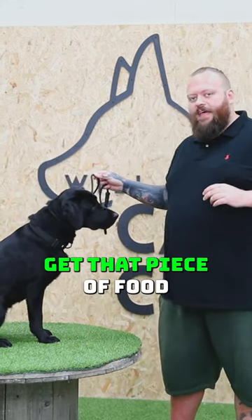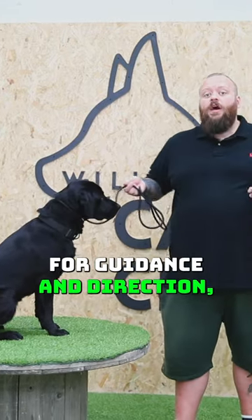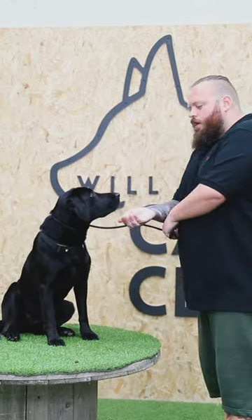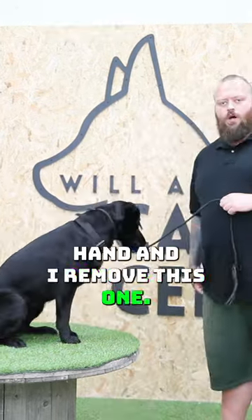I'm going to make sure that she doesn't get that piece of food. When she then looks up to me for guidance and direction, I'm going to reward her — leave it. When she brings her attention back to me, she gets paid with the food in my hand, and I remove the one on the floor.